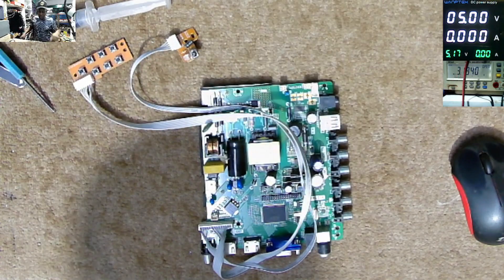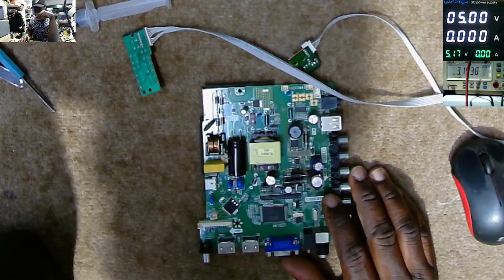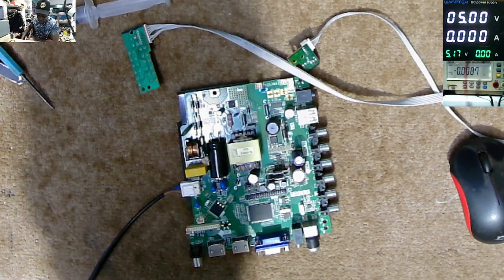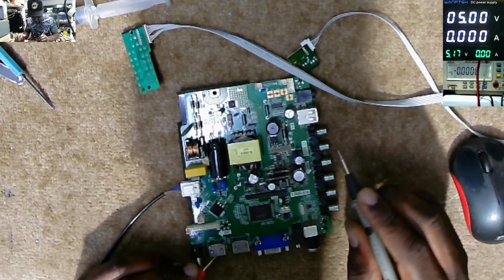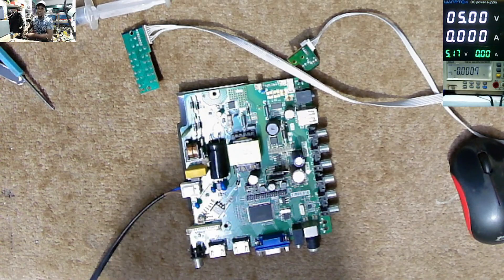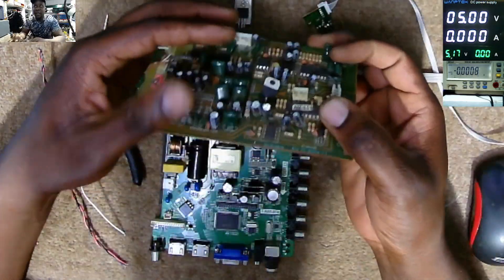We need 5 volts there. What you can use — do you have 12 volts? Maybe you can go in different directions. Most of those motherboards must have 12 volts here, and we have 12 volts. So what I'll do today, we'll use a linear regulator — the 7805. Let me look for a linear regulator and we'll try to improvise here. I found this linear regulator, it's a 7805. Let's try to do it our own way.